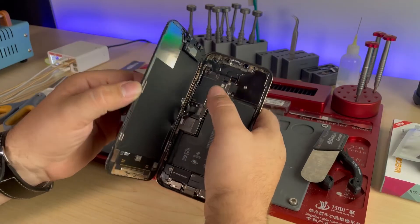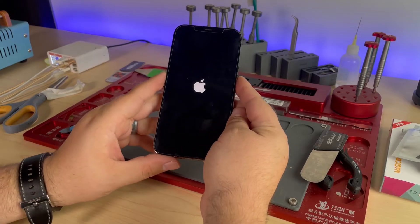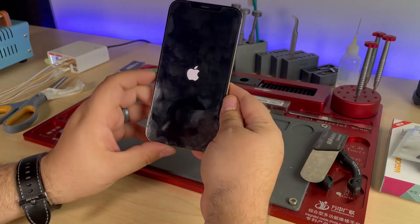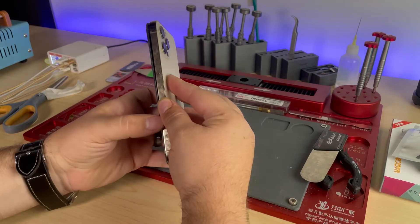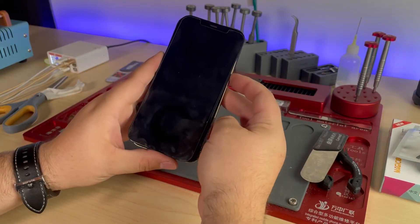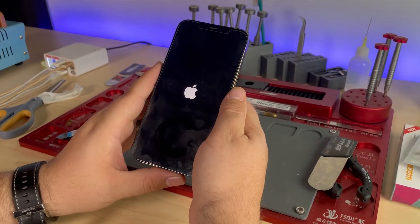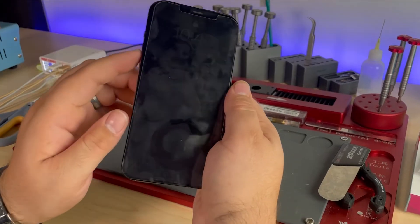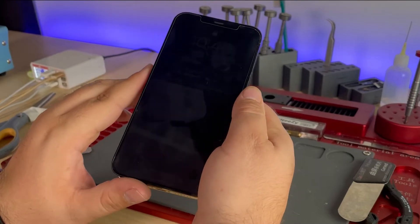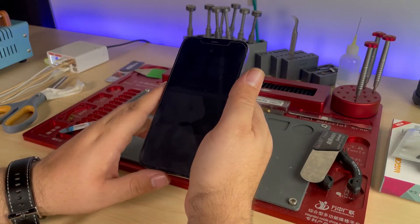I've got everything connected — the screen, charge port, battery, proximity sensor. We go to power it on — there we go, you can see the Apple logo and then boom, it turns off. Apple logo, and turns off again. It'll continue to do this. So we'll open it up, disconnect the battery, disconnect the proximity sensor, reconnect the battery, and now let's try to turn it on. There we go — Apple logo, booting up, hasn't shut off yet. It's on and working, it's just really hard to see. We need the ambient light sensor at the top; otherwise it's just going to dim the screen all the way down.